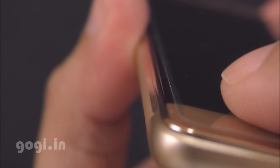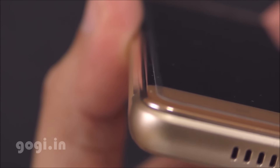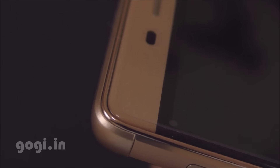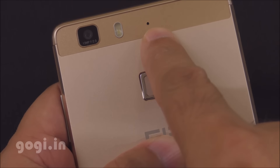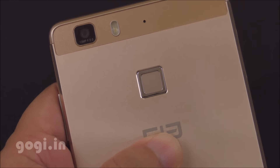This handset uses a 2.5D curved screen and also comes with a factory-fitted screen guard. It would be better if you remove the screen guard as it's not covering the full screen, especially the curved part. On the rear side, you will find the 13MP autofocus camera, LED flash, secondary microphone, and Touch ID based fingerprint scanner.